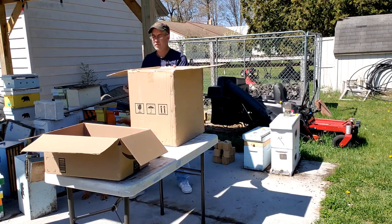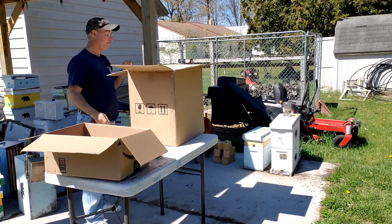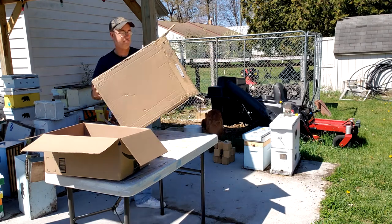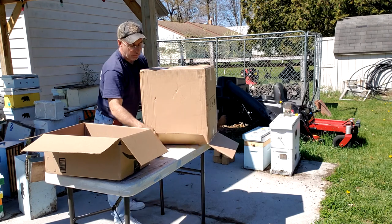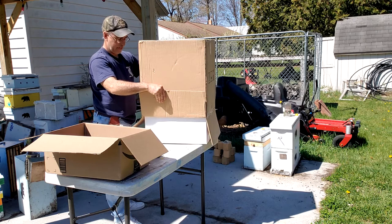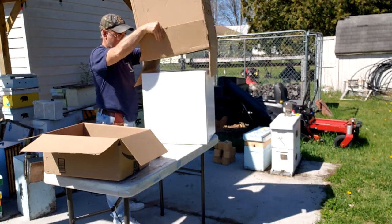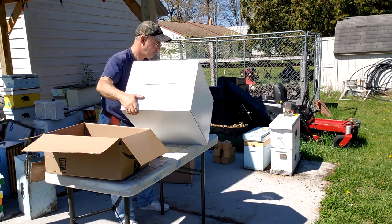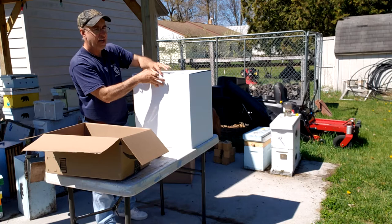I looked all over for one of these but just couldn't find one. I guess you could say made in America, so I had to do what I had to do at an affordable price — I don't need to spend a ton of money on this.